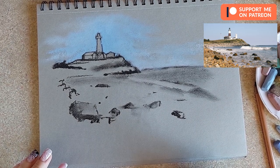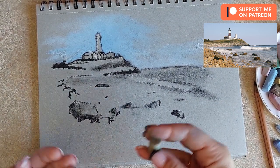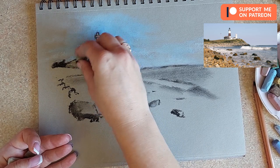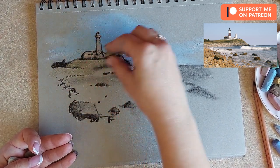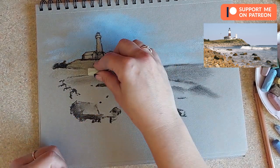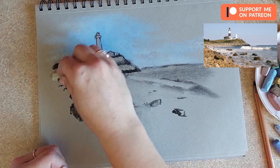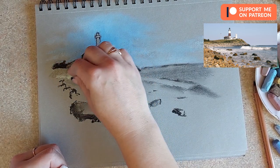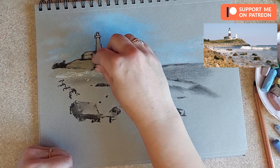Now we'll work a bit on the hill, using neutral toned-down colors as it's quite dark but I don't want it to stand out too much. I'm using different tones of ochre — the same color family but different values. Some parts are a bit lighter. I'm using the pastel on its side, tapping in to create the illusion of rock texture. Somewhere rocks are lighter, somewhere darker.